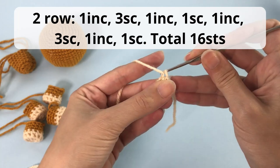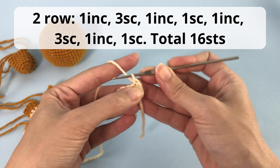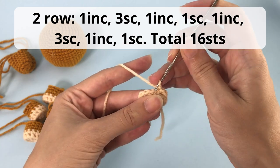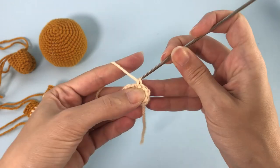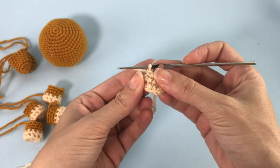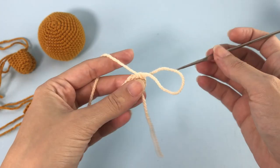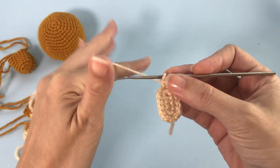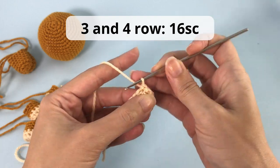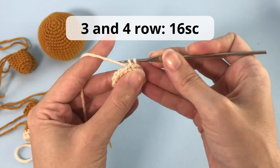For the second row: one increase, three single crochet, one increase, one single crochet, one increase, three single crochet again, one increase, one single crochet. You will have 16 stitches and we stop here. For rows three and four, you will make 16 single crochet. And that's it — we will move on to the sewing.